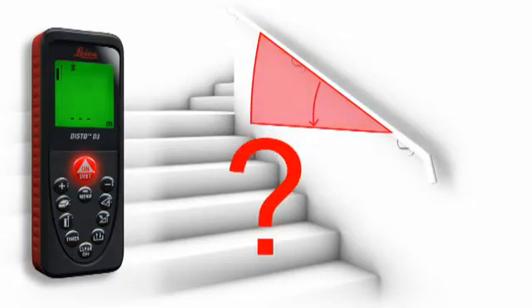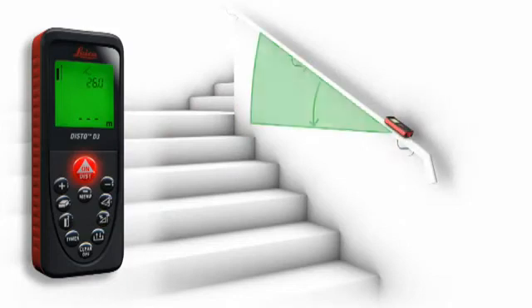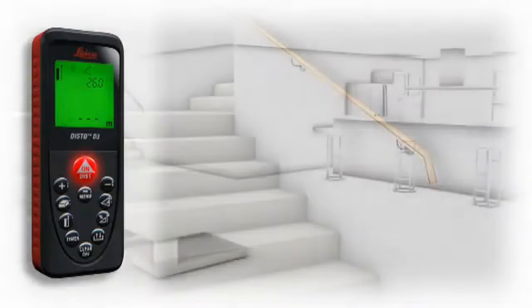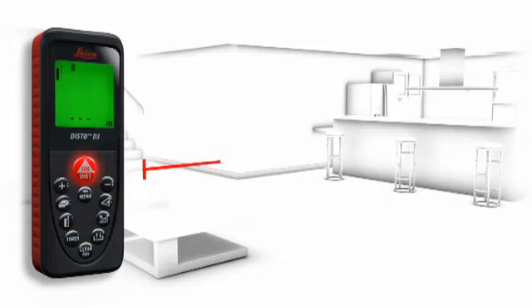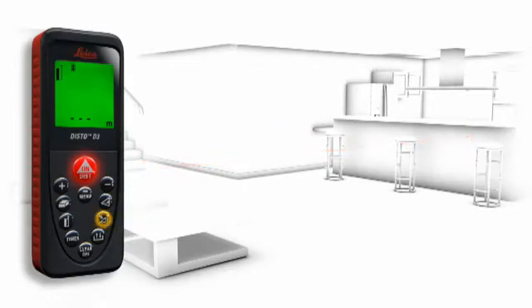Furthermore, the tilt sensor provides you with true horizontal distances and guarantees reliable measurements. Especially for interior distance measuring, there are many obstructions such as furniture, plants, and people.